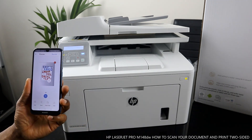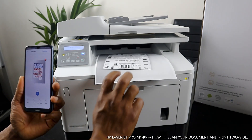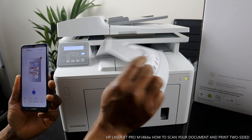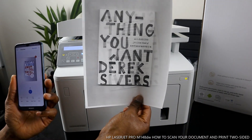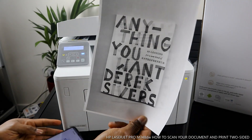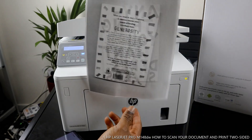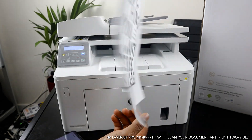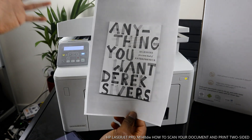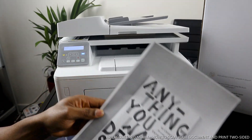Here we go — this printer is very fast! And here you are — two-sided printing done. It saves you time and paper. Thank you very much. I hope I've shown you how to scan your document and print it out two-sided.